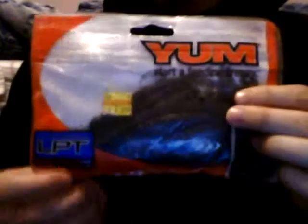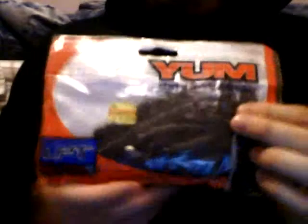They tear pretty easy, so be careful when you're rigging them. Very good soft plastic. I think that's all I had last year — that's all I used. I'll show you some of my new stuff that I plan on using this year.